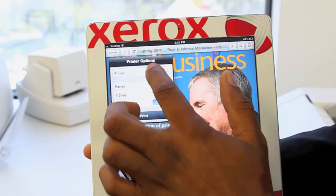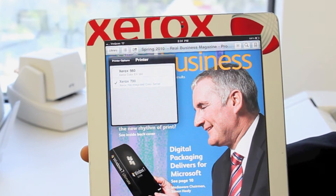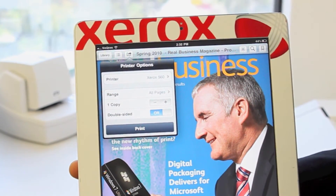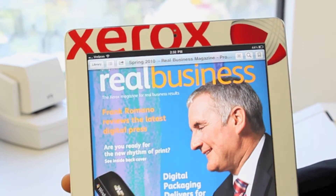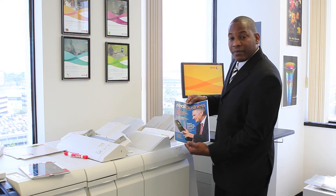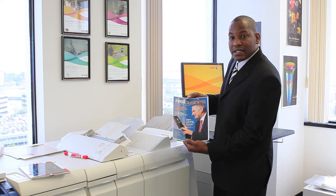At this point, you can determine which printer you want to print to. Here we have the Xerox 560 and the Xerox 700. I'm going to select the 560 and hit Print. And here's the sample printed directly from the iPad — Real Business Live.